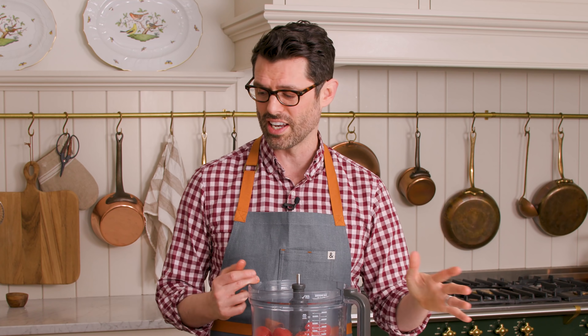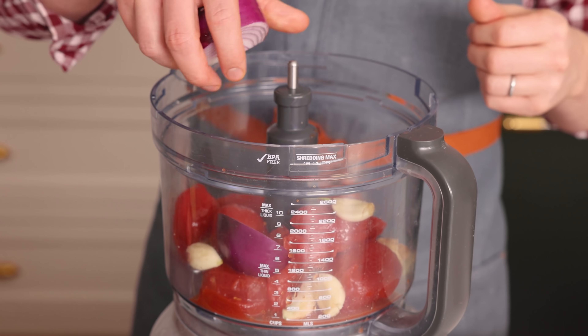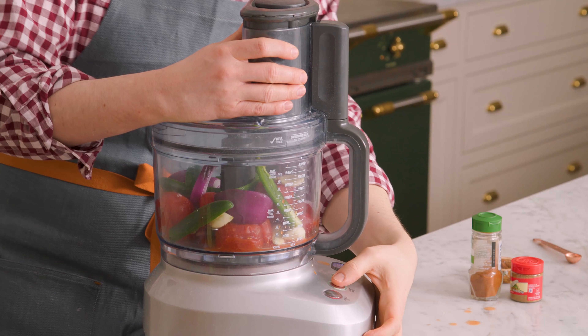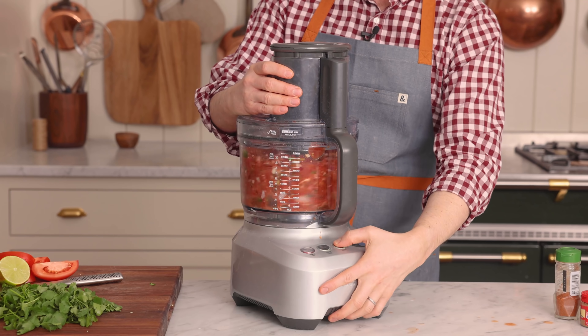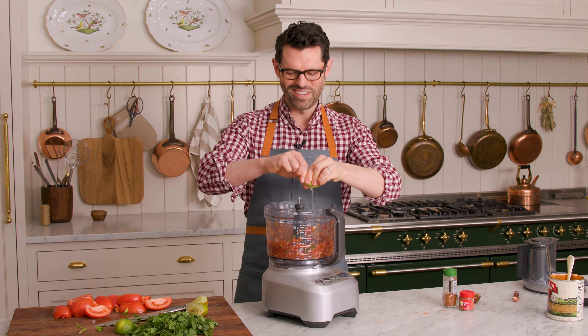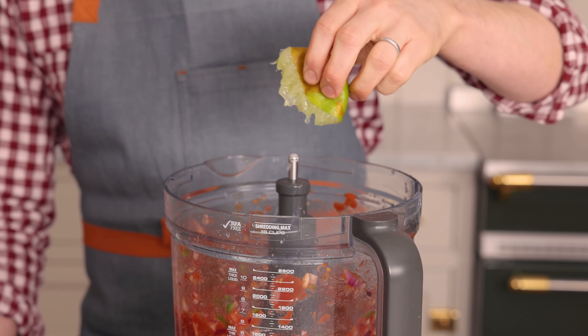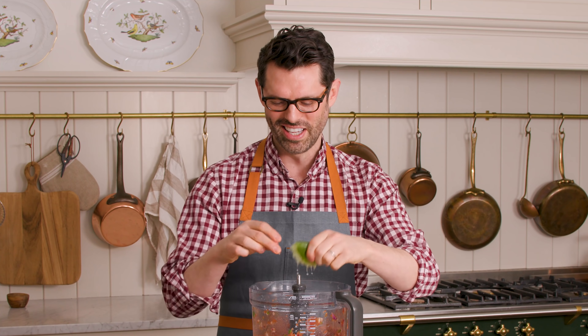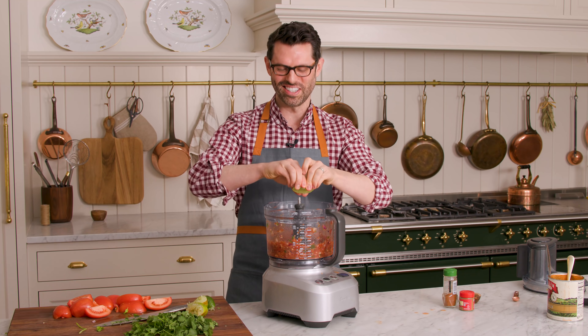Now we're just gonna add the ingredients in. If you like your salsa chunky, you might want to pulse everything else and then add the tomatoes last — I'm gonna do that today because I don't want it totally pureed. Starting off with the garlic and onion going right into the processor, then the jalapeños too. Give it a really quick pulse, then the juice of two limes — in you go. The boys are obsessed with a book called Dragons Love Tacos, about dragons not liking spicy salsa. I can't wait for George and Lachlan to see this — is it spicy? They like to pretend they're dragons and they don't like spicy salsa.